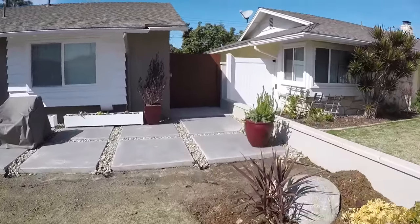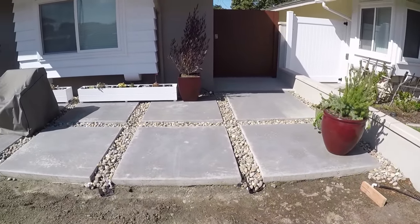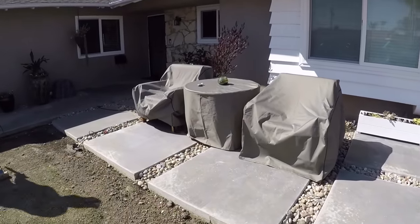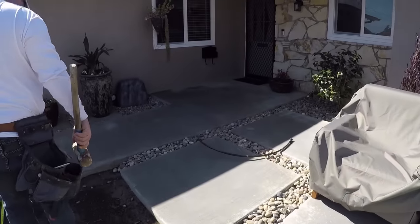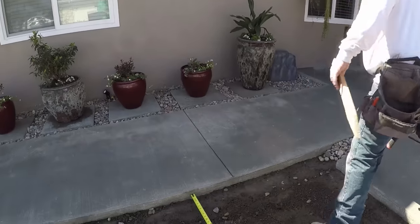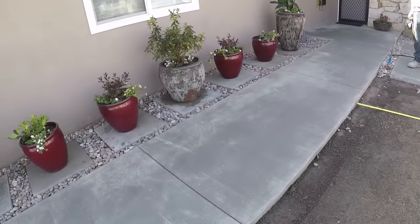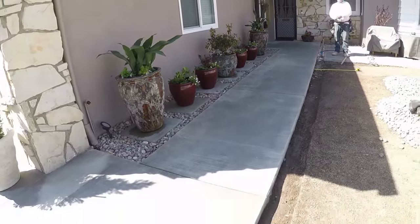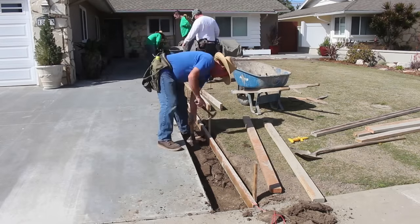Hi, David Odell here with Odell Complete Concrete. Some of you may recognize this house and this job - the concrete slabs with the space in between them. The homeowner already added the rock in between, and now we're back at this job because we're going to add a mow strip - a concrete mow strip around the outside edge of the walkway and the stepping stones. There's going to be more rock in between, and it's going to border the whole walkway. You can see the driveway here.